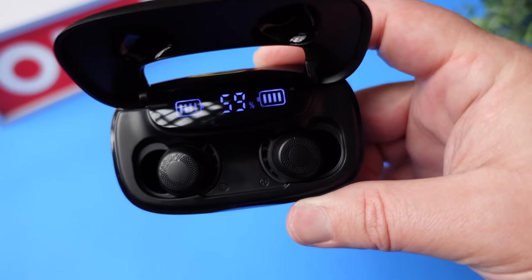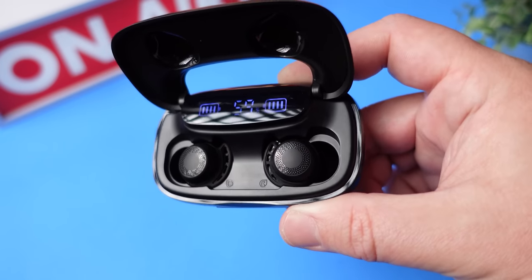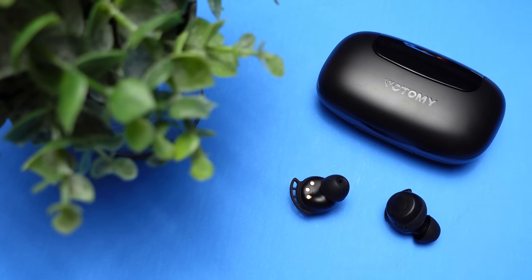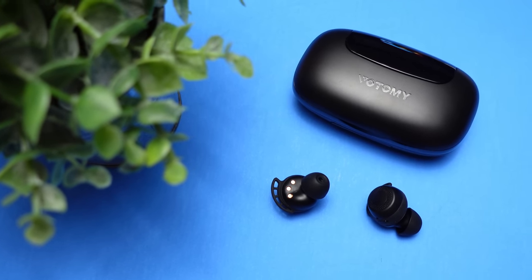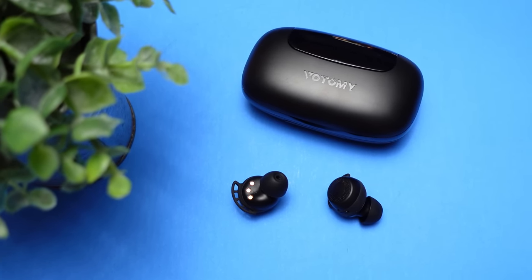For those who use earbuds for phone calls, I think the mics on these are just average at best — nothing special. I did feel like it picked up my voice fine and did a pretty decent job of blocking out surroundings. Here is a mic test using the SoloPods. It sounds digital, but you can still hear the voice clearly. And here is the mic test with crowd noise being played — so this is what it would sound like taking a call in public.